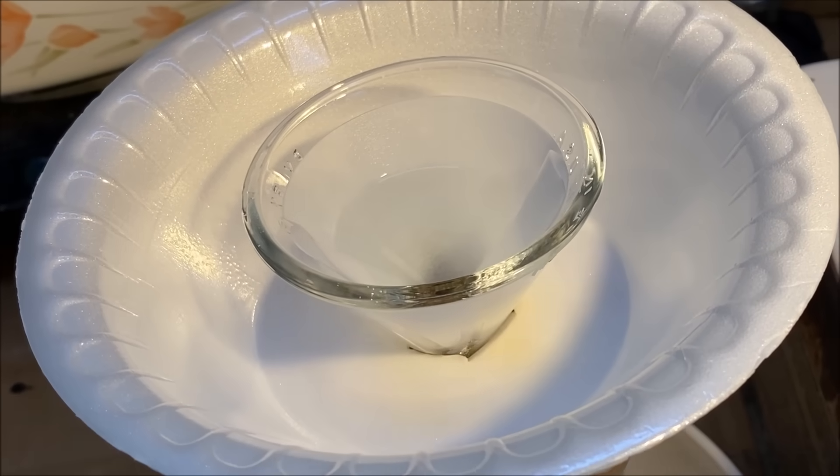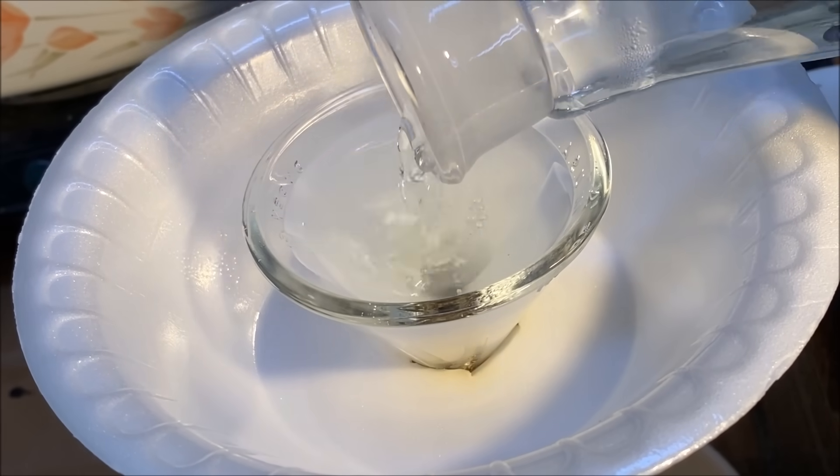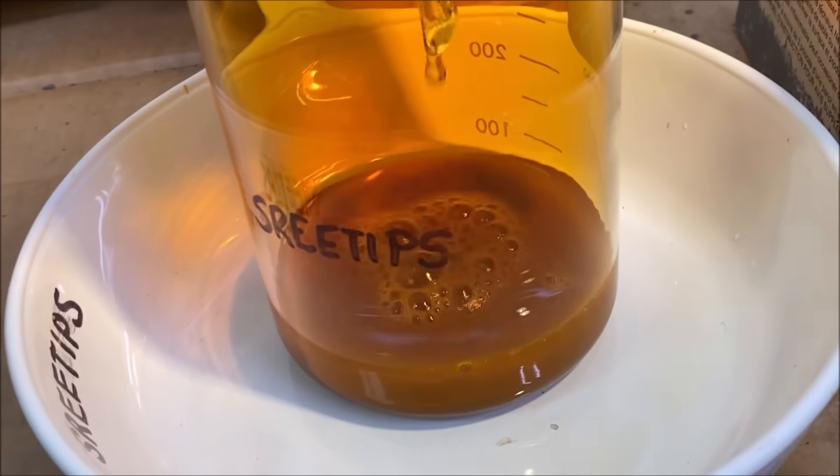I'm dropping the SMB in little by little until we get all of the gold precipitated out of there and those fumes clear up.